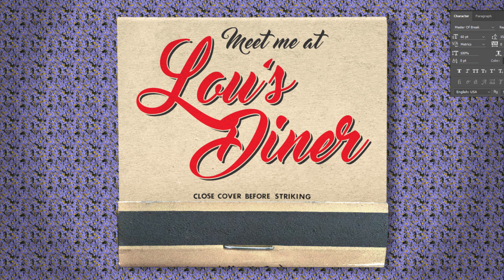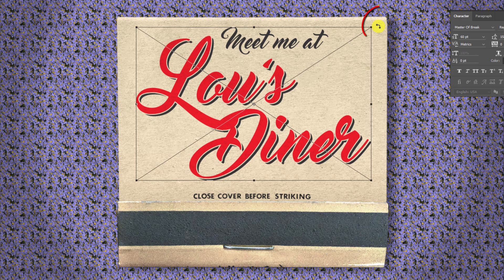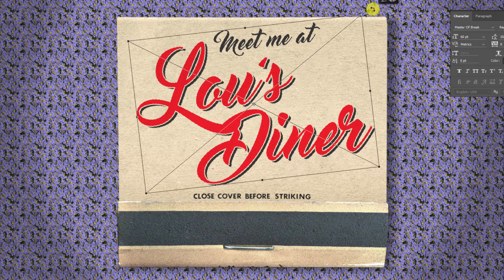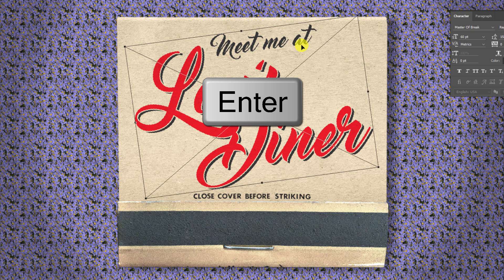To angle your text, open your Transform Tool, go to a corner, and when you see a curved double-arrow, rotate it to an angle you like. To reposition it, just move it. Then press Enter or Return.